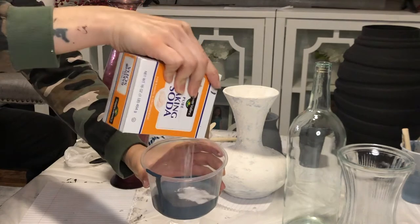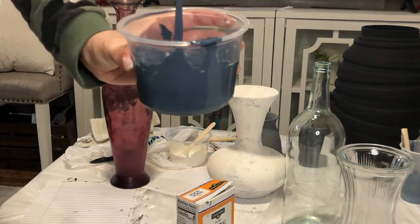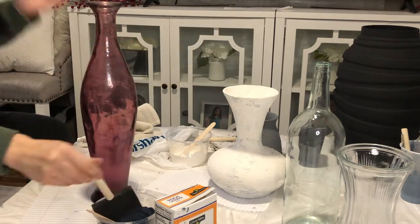I added way too much paint on this one and wasted so much baking soda, but the vase ended up looking so pretty, so it was worth it.